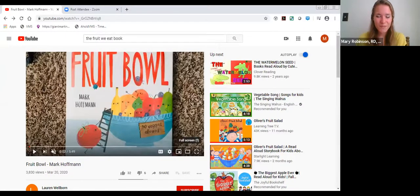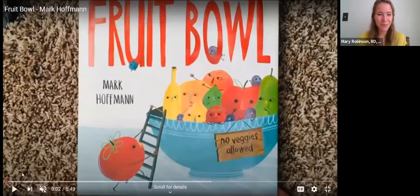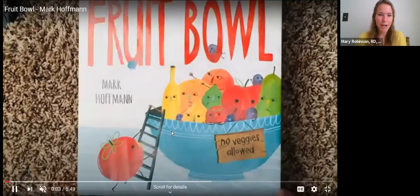This is one of my very, very favorite storybooks and I'm really excited to share it with you all. I'm going to go ahead and share my screen. It is called 'The Fruit Bowl' by Mark Hoffman. Maybe some of you know this book, but maybe it'll be a new story to you — I think it's really fun.